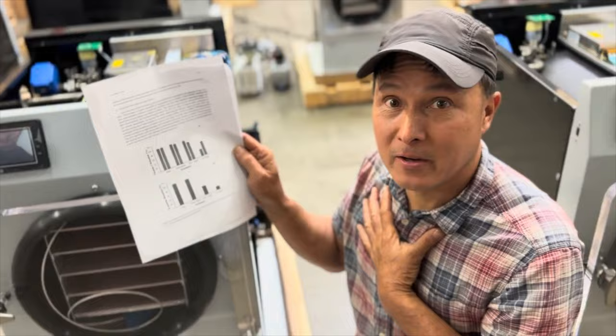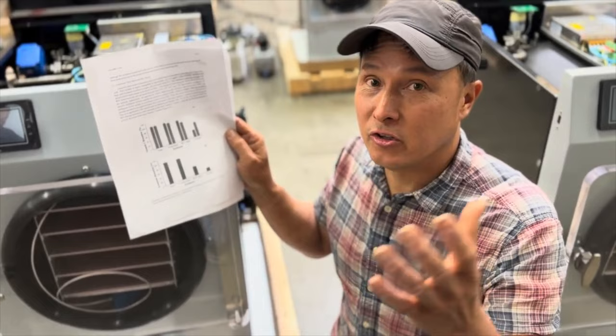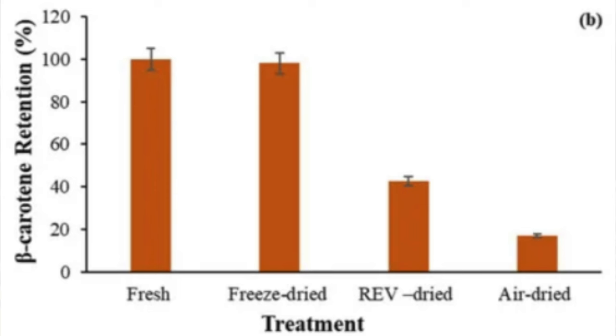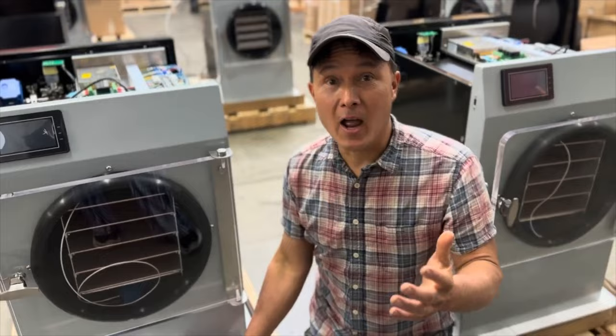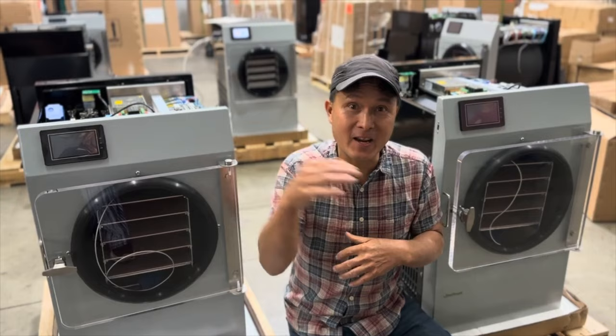Vitamin C is one of many nutrients. Even more important, in my opinion, is beta carotene, which has been associated with being anti-cancer. Beta carotene in fresh carrots is 100 percent. Freeze drying keeps almost 99 to 97 percent. REV drying keeps only about 40 percent, and standard air dehydration leaves only 20 percent of the beta carotene. Yet everybody in raw food says as long as it's 118 degrees or below it's alive - but you're killing the beta carotene.